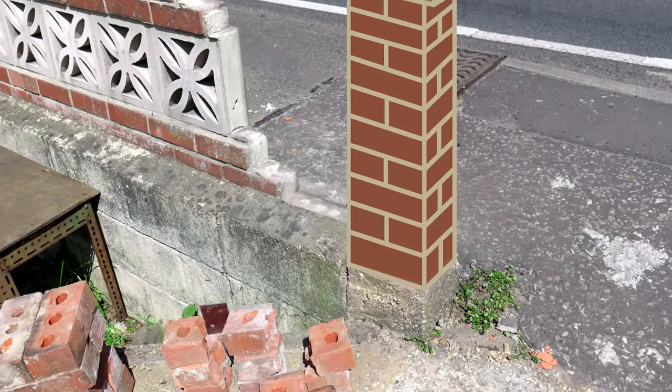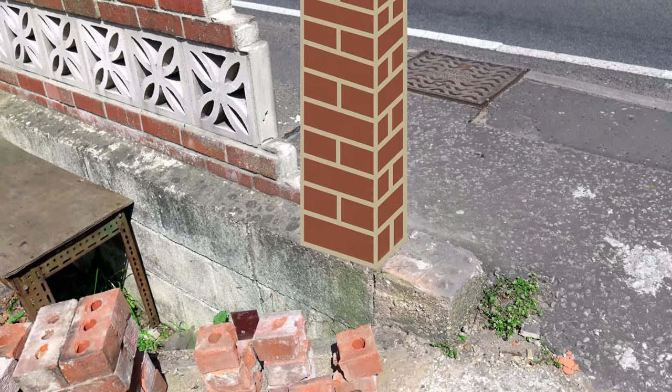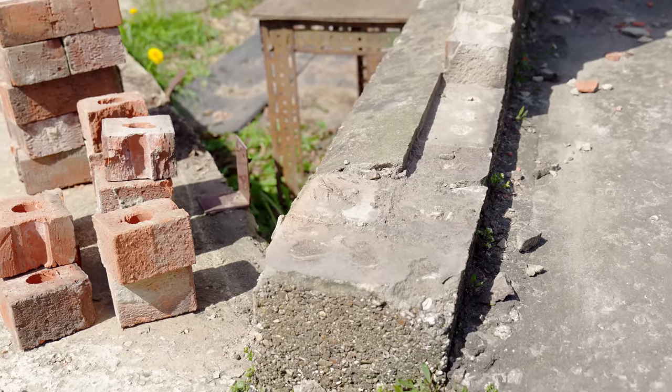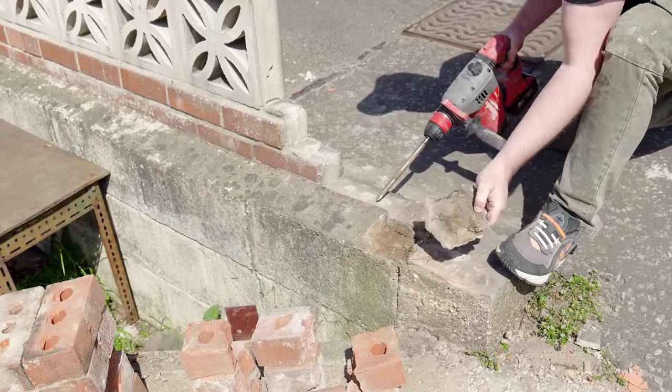The old pillar was here originally but I wanted to rebuild it further along for a couple of reasons. First, we'd need less bricks, and second it'll mean that the pillar is in a little bit less of a vulnerable position and will open up our driveway a bit, meaning that hopefully it won't get hit down for a third time.